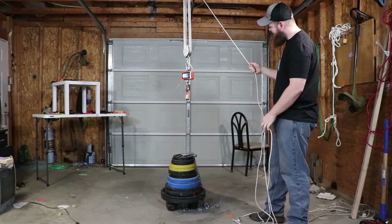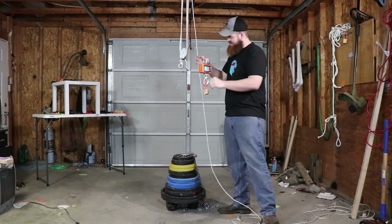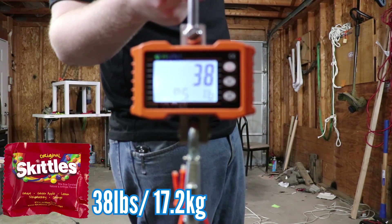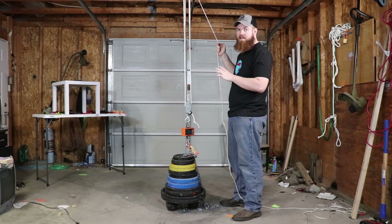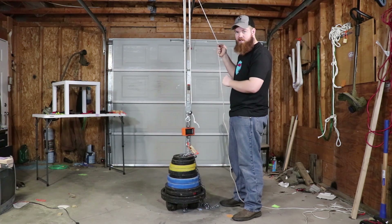Kind of what I expected — that's going to be the lowest one so far: 38 pounds. Now we're on to our last one, and if there's any one of them that's going to beat gummy bears at 216 pounds, I think Starburst has the best chance.